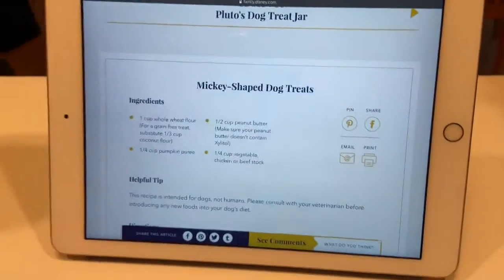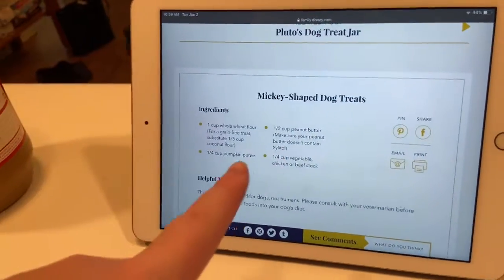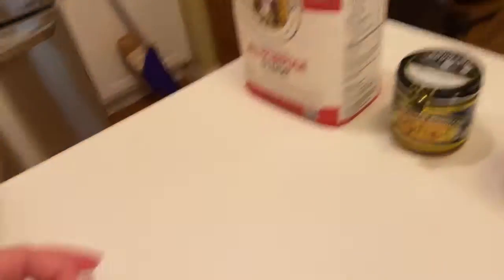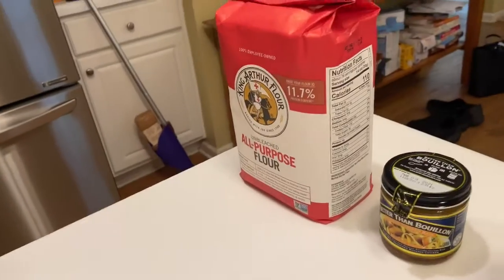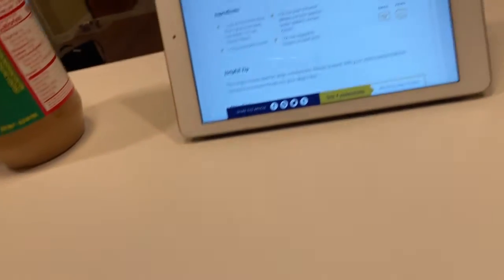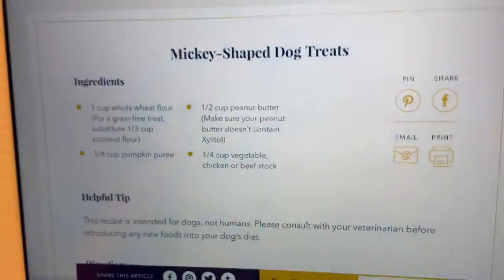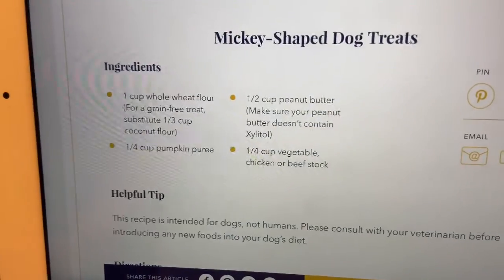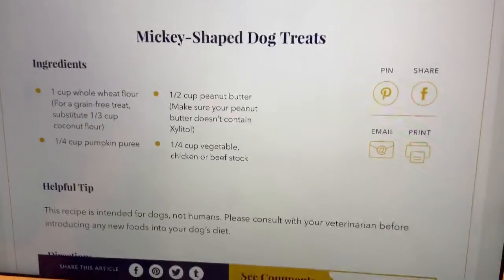For the ingredients you're going to need a cup of whole wheat flour, but since we don't have that, I searched it up and made sure it was safe — I'm just going to use all-purpose flour instead. It's safe, so that's good. And then a half cup of peanut butter, a fourth cup of pumpkin puree, and for me I'm using a fourth cup of beef stock.